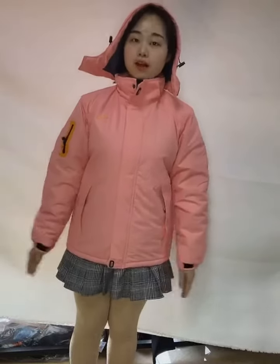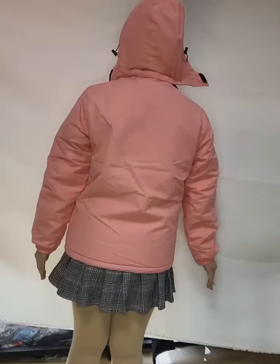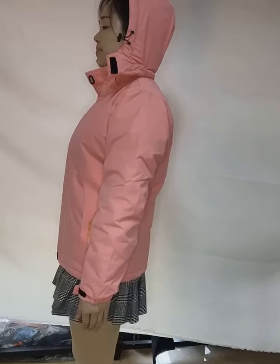This jacket is with hand caps. Let me show you the front, the side, the back, and the side again. Now I would like to show you the details.